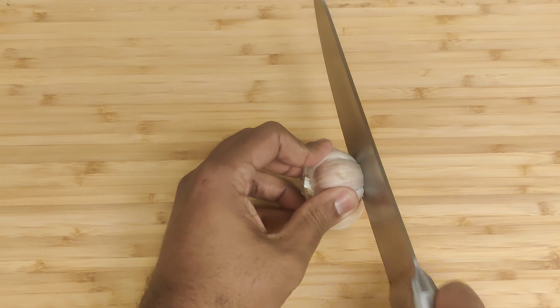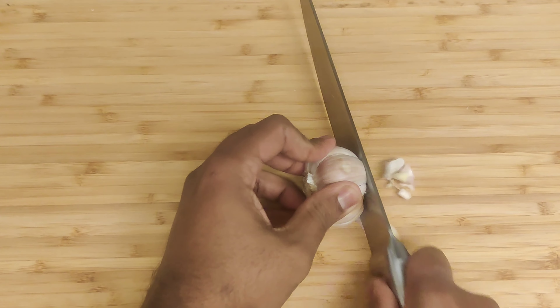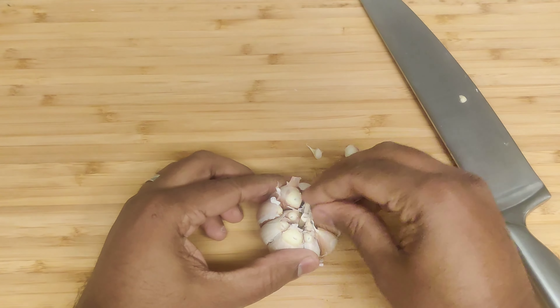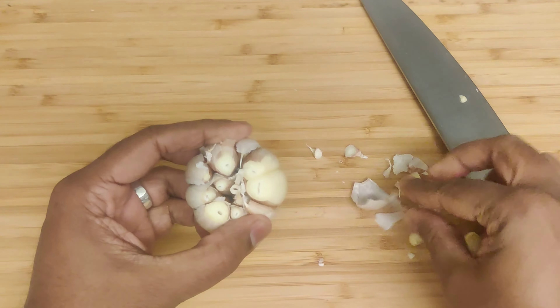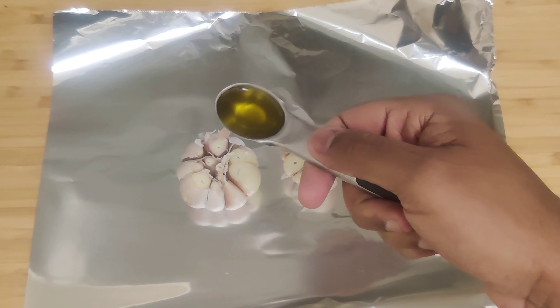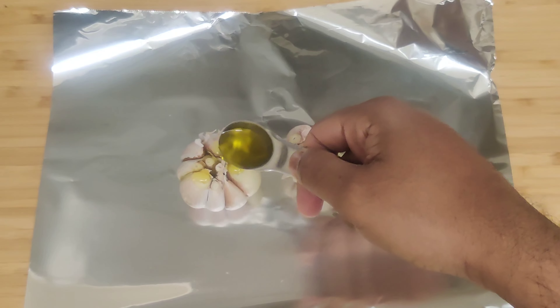Take a whole garlic bulb and remove any loose outer layers. Then, trim about a quarter inch off the top of the bulb to expose the garlic cloves inside. Place the trimmed bulb on a sheet of aluminum foil and drizzle it with olive oil.